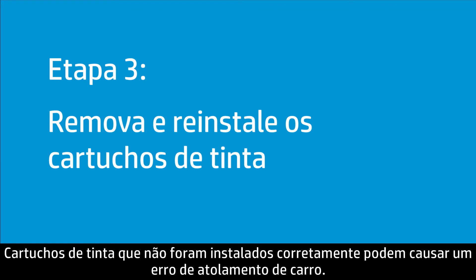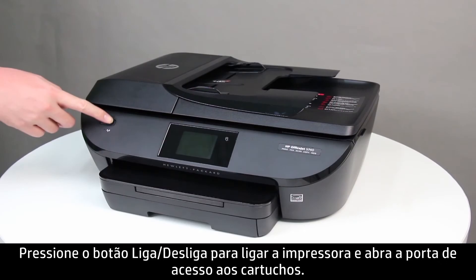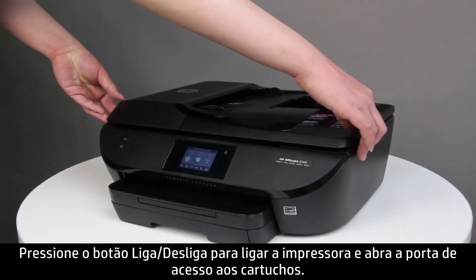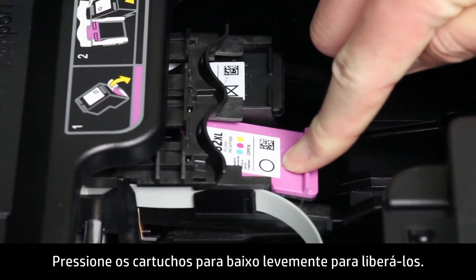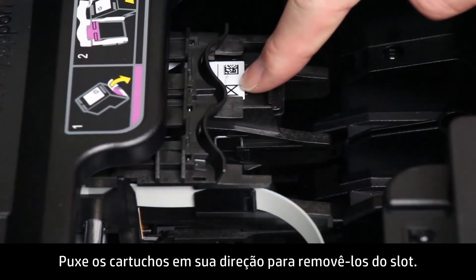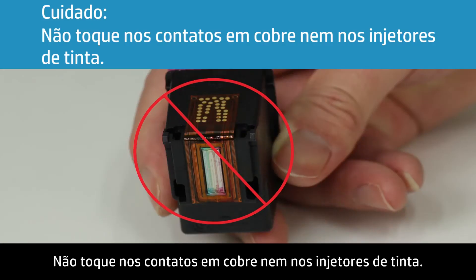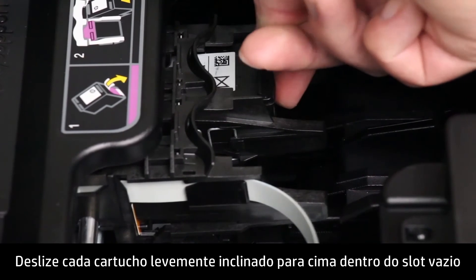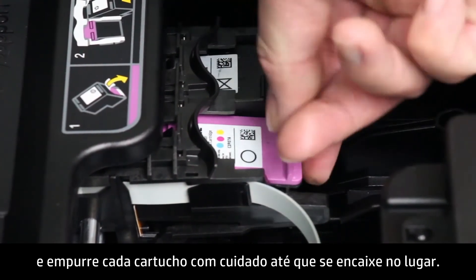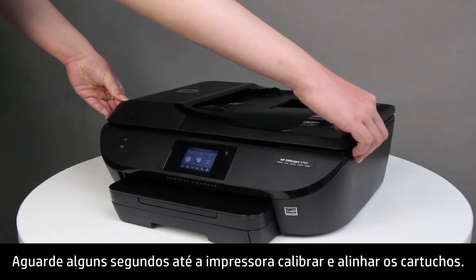Ink cartridges not installed correctly might cause a carriage jam error. Follow these steps to remove and reinstall the ink cartridges. Press the power button to turn on the printer, then open the cartridge access door. Lightly press down on each ink cartridge to release it, then pull each cartridge toward you to remove it from its slot. Do not touch the copper-colored contacts or the ink nozzles — handling these parts can result in clogs, ink failure, and bad electrical connections. Slide each cartridge at a slight upward angle into the empty slot, then gently push up on each cartridge until it snaps into place. Close the cartridge access door and wait several seconds for the printer to calibrate and align the cartridges.